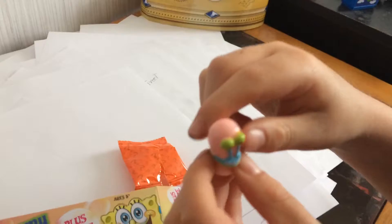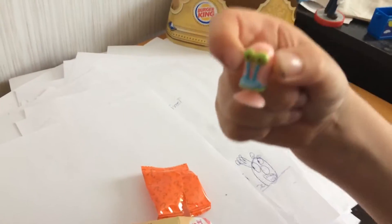They got Gary! So I only have this one, so we...